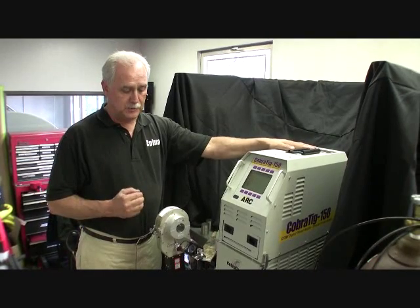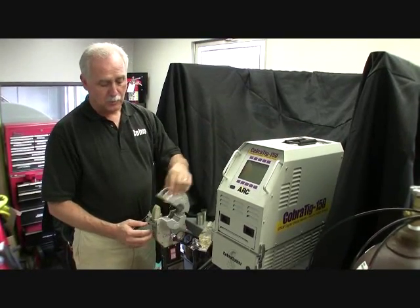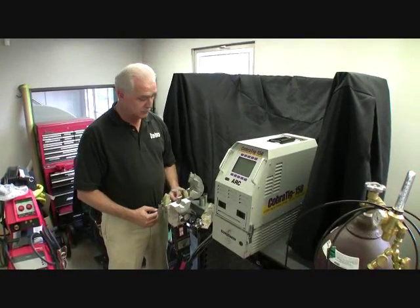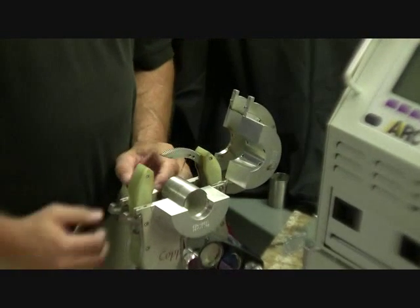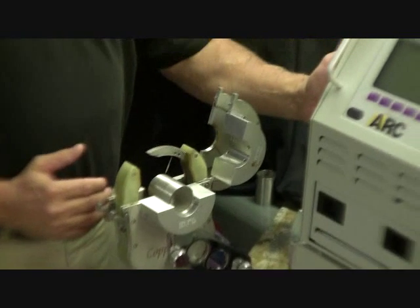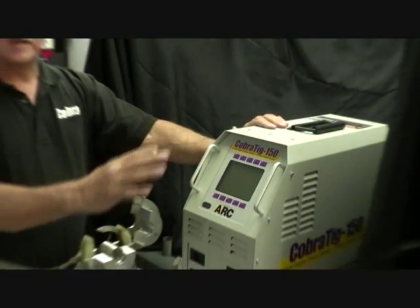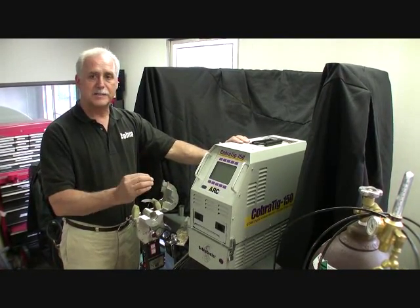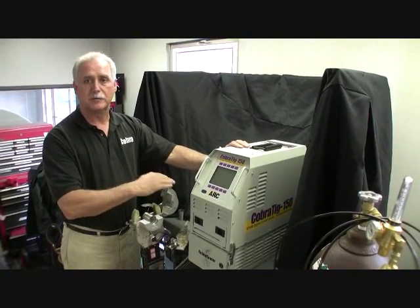Before welding, you need to complete your setup for welding. We have the weld head and the bench mount. We open the weld head — I know that I've already got the proper tungsten in place, and we're ready to actually place the part in the head for welding. Before we do that, though, we need to turn the power source on. When we turn the power source on, I want you to understand that everything on the outside of the power source is simple. Everything on the inside is sophisticated. Very simple to operate, very easy to set up — everything is already set up for you on the inside.